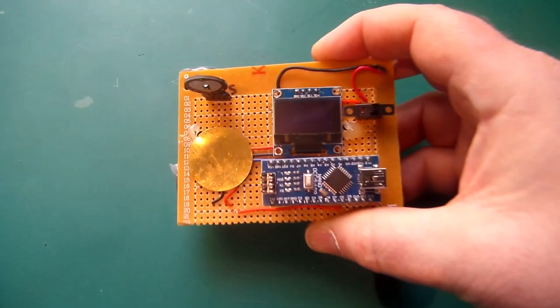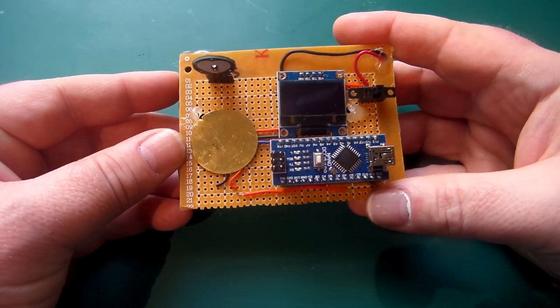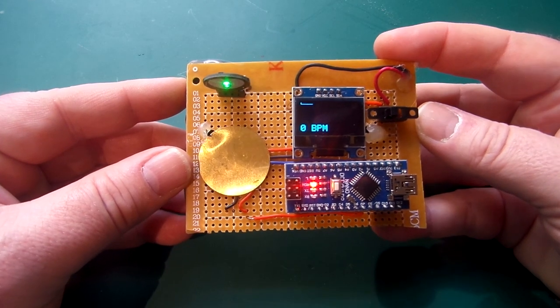You've all been there — you hear the cry go out, 'Is there a doctor in the house?' All goes quiet. But now you can stand up proudly and say, 'I'm not a doctor, I'm a nerd with an Arduino and a cheap Chinese pulse sensor. Let me at the patient.'